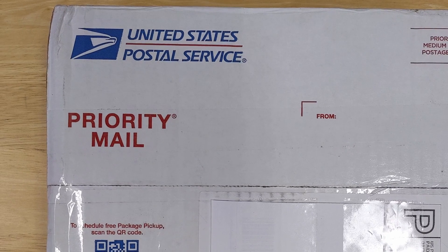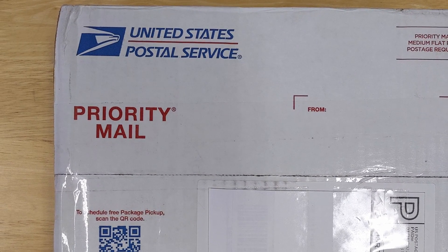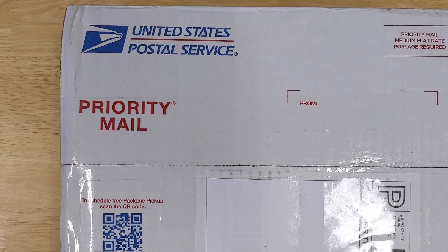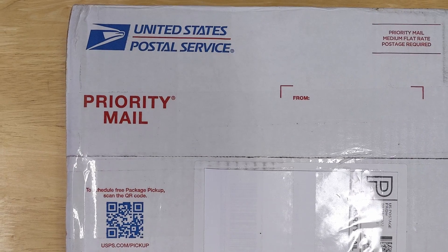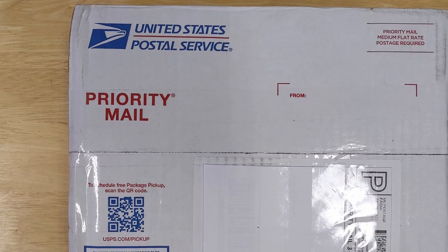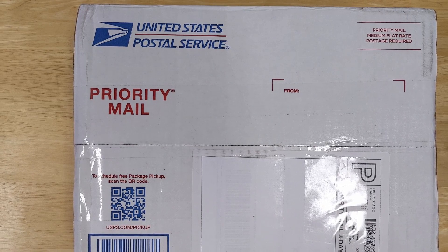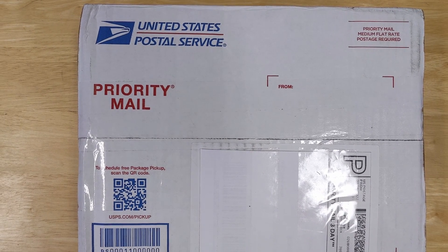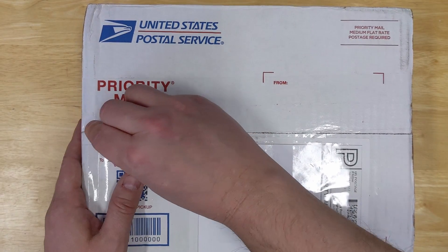I received this package yesterday — it's a couple of NASB 2020 Prime editions. I don't do a lot of unboxing videos, but I knew a lot of people were excited about this. I mentioned it in a recent video that I'm excited about this, so I thought today I would do an unboxing video just so you could get a first look at these with me. So I'm going to open this box up and see what's inside.